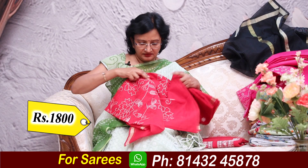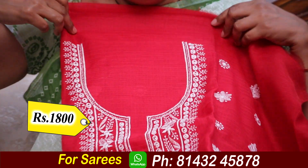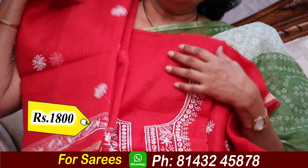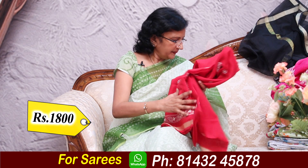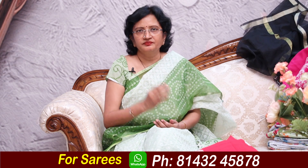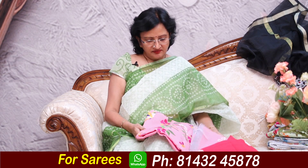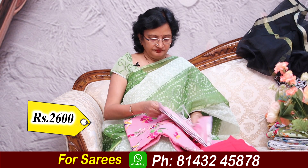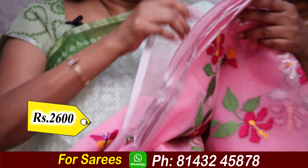This is the first design — it's very simple work. Three colors, same designs: black, pink, red. With blouse — the blouse is plain. ₹2600.